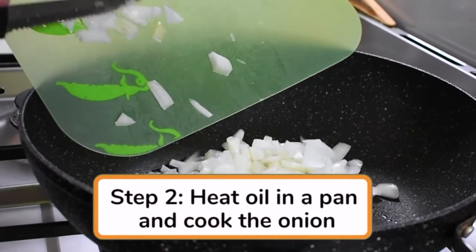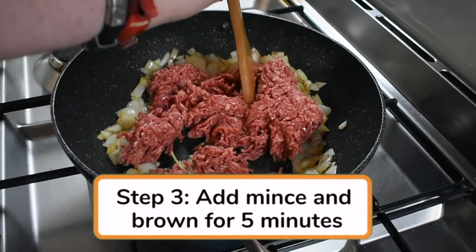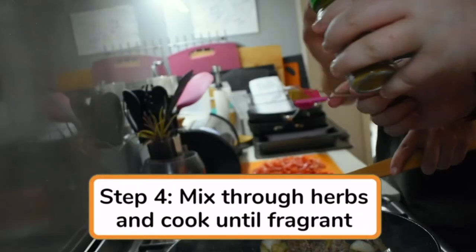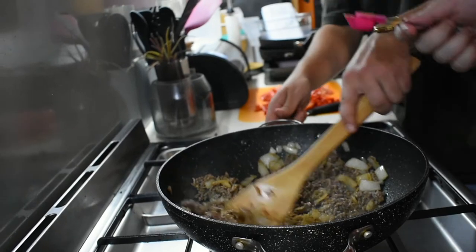Cook onion for three minutes, stirring occasionally. Add mince and brown for five minutes, stirring to break up lumps. Mix through cumin, coriander, paprika and season with pepper, then cook for one minute until fragrant.